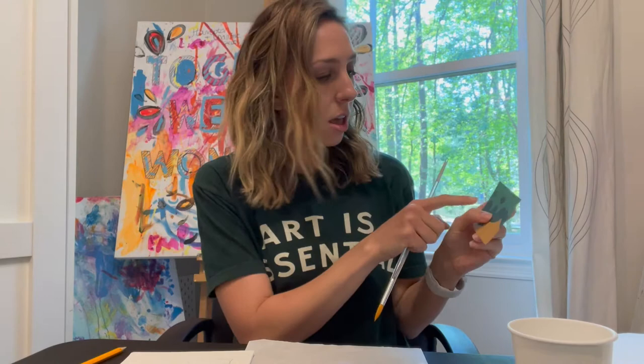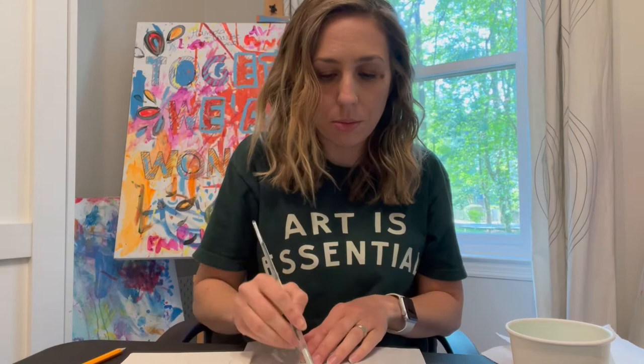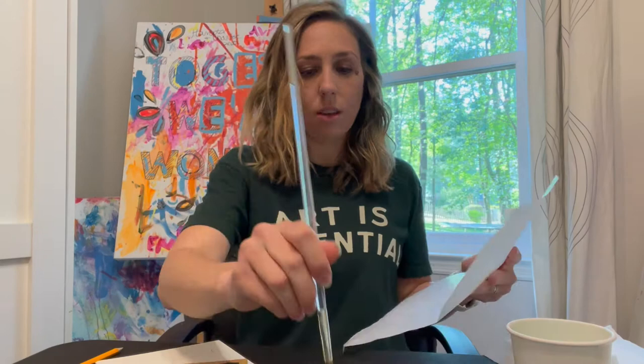Now that I have it sketched out and I'm happy with it, I want to look at my colors and try to match them. This is clearly a green, but my green looks a little bright, so I'm going to mix in some yellow. My brush is a little hard so I'll stick it in the water first. I can see these browns — I'll probably want to mix in some blues or reds — so I'm going to get all these colors onto my palette so I can mix them.